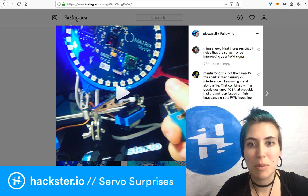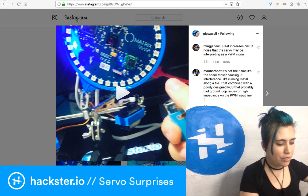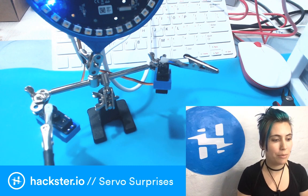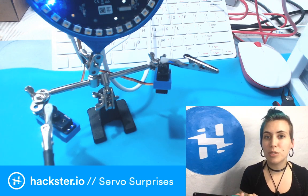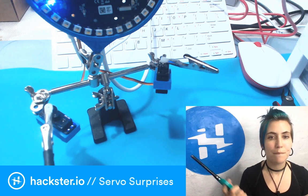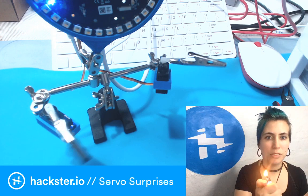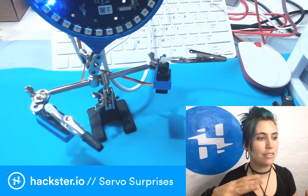Someone said heat increases circuit noise that the servo may be interpreting as a PWM signal. That's possible, however the lighter will do it from back here — a good two feet, maybe half a meter away from those — and I don't think that's what's causing it. Also, if I use this gas grill lighter which has a piezoelectric spark instead, it does nothing from over here, even though it has just as much heat coming off of it. But if I do it up close, then it does it. Also, if I leave the flame on, it doesn't do it anymore — it's only when I flick it.